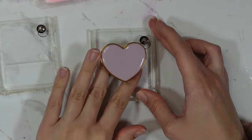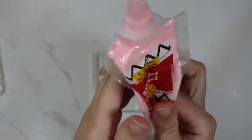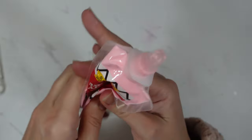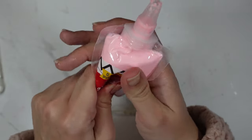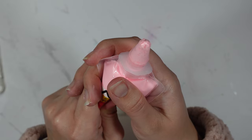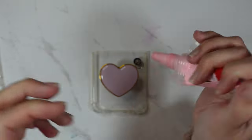That's nice and stuck down, and then I can pipe around it. I'm using this piping tip and I'm just going to squeeze the puffy paint through. If you're worried about going straight in, you can always do a couple of test bits on a piece of paper first.